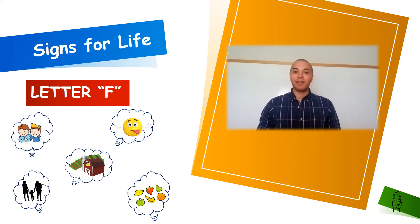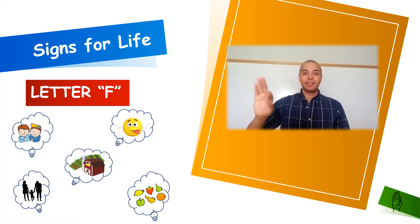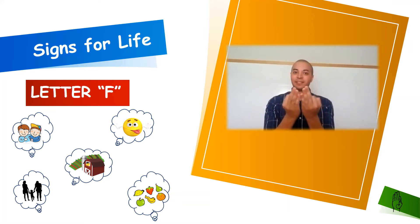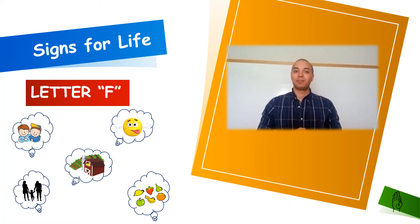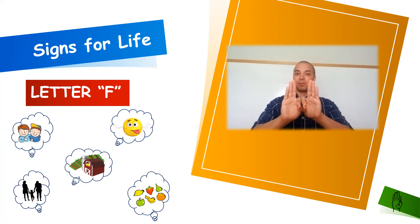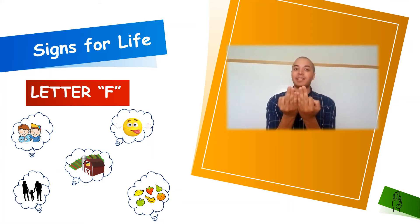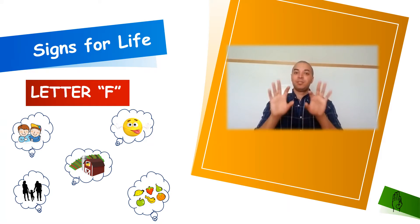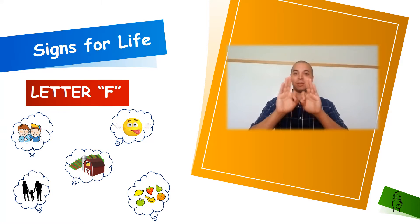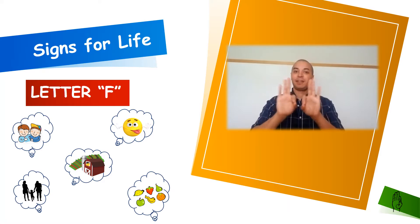Our first word for letter F is going to be F for family. To sign family, we're going to make letter F in both of our hands, facing away from our face, and then we're going to loop our hands around and bring them back together. Two letter Fs brought around together is a grouping or a family. F for family.